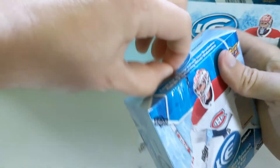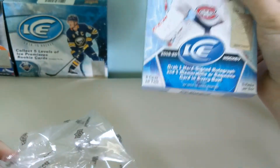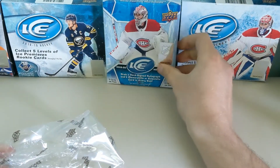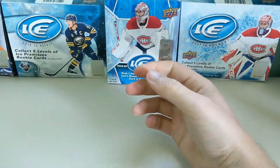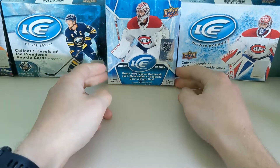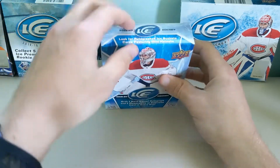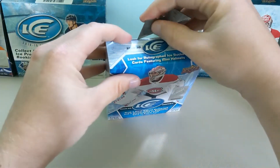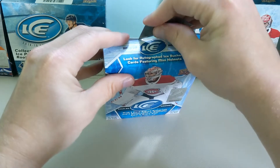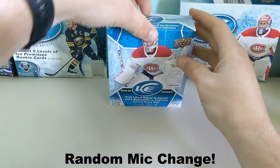Let's take a look here. It's five packs, so it is one less pack — 25 cards total. Looks like we'll still get one hard-signed autograph and one memorabilia or exquisite card. That doesn't seem too far off, at least. We'll see what the cards look like and what the hits are looking like initially with this product.